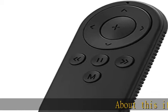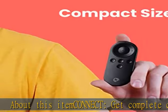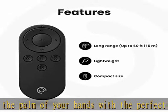About this item — connect. Get complete control in the palm of your hands with the perfect partner in crime for your Pivo Lite Classic Influencer Edition. Control it from a long distance, 50 feet, for the ultimate capture experience.